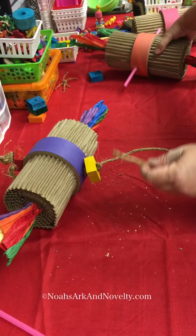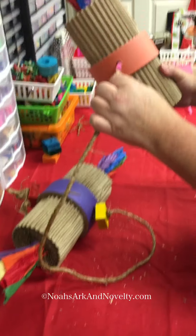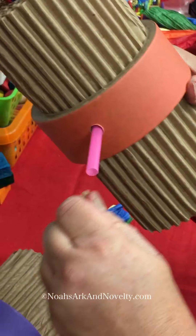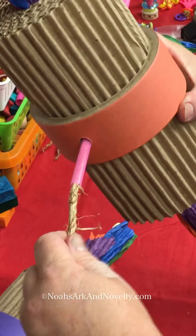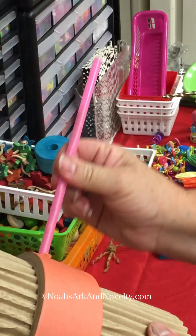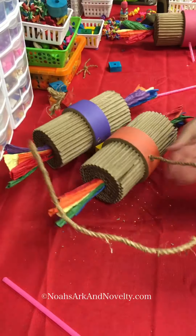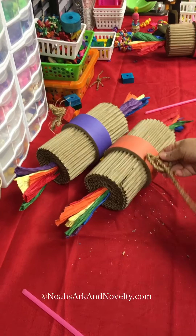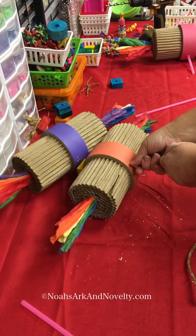Then I'll move on to my next color, which is going to be the orange. I'll feed my rope into my straw — it came out the other side — so now I can pinch that straw, pull it all the way through, and move on to the next one. You guys get the idea.